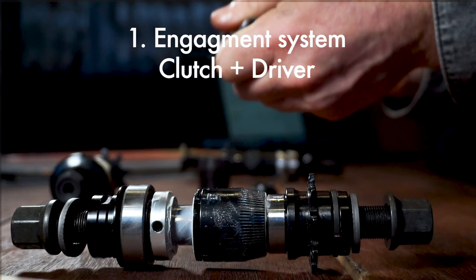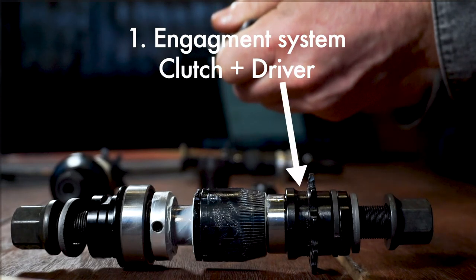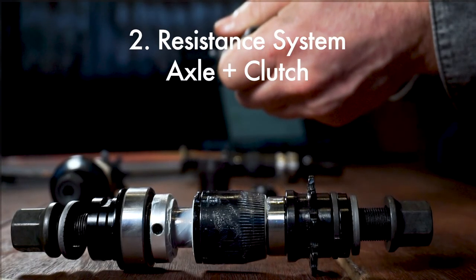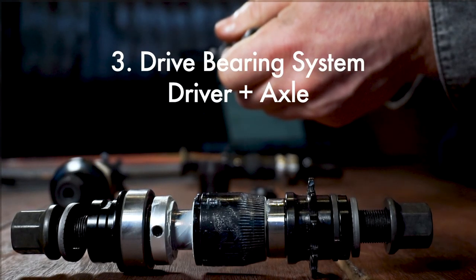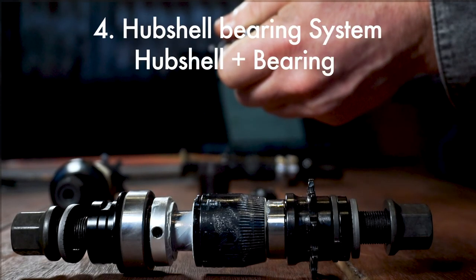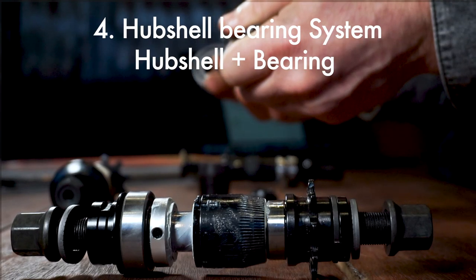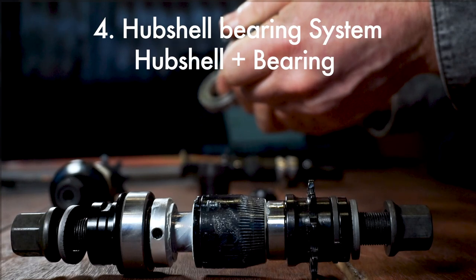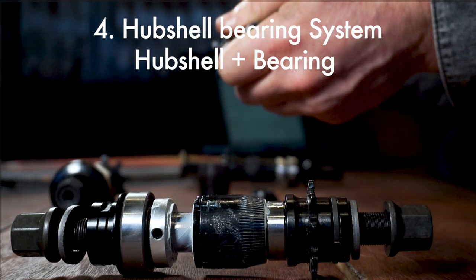To summarize, we have four systems. First, the engagement system — the relationship between the driver and the clutch. Then the resistance mechanism system — the relationship between the clutch and the axle. Then the driver bearing system — the relationship between the driver and the axle. And finally, the hub shell bearing system: the non-drive side hub shell bearing, which is relative to the axle and the hub shell, and the drive-side hub shell bearing, which is relative to the hub shell and the outer face of the driver.